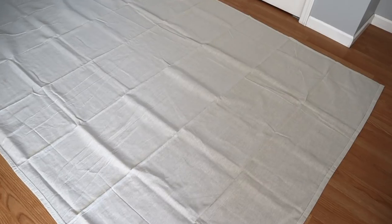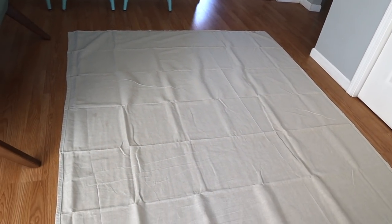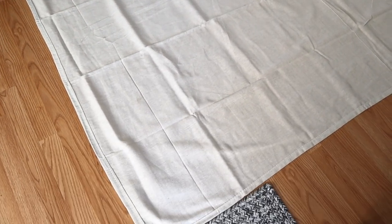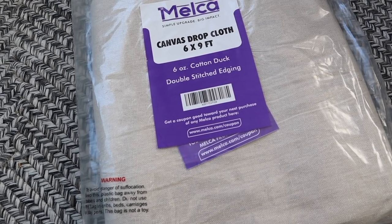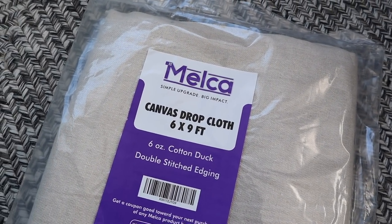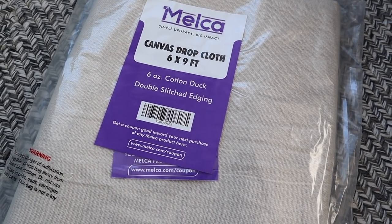They actually come in several different sizes and while some drop cloths have a seam that runs down the middle, these do not. This makes it really ideal for making curtains. They are incredibly affordable — you cannot beat the price, especially for curtain panels this size and length. I used the six by nine foot size, but they also come in four feet by twelve feet and nine feet by twelve feet.